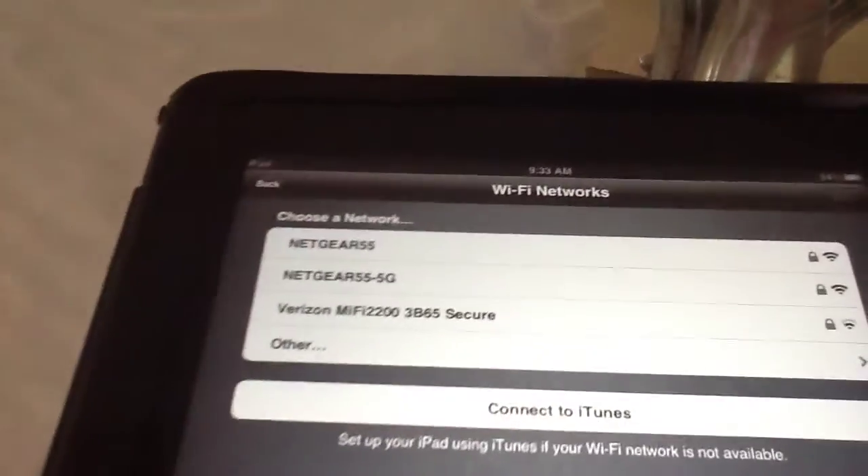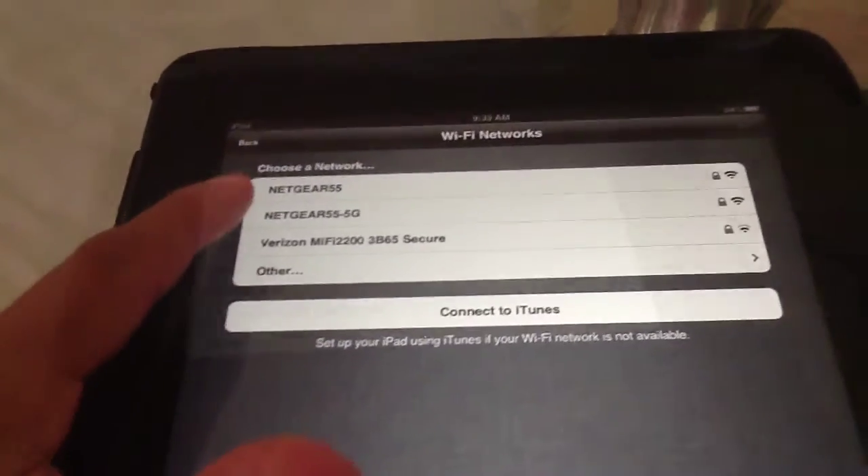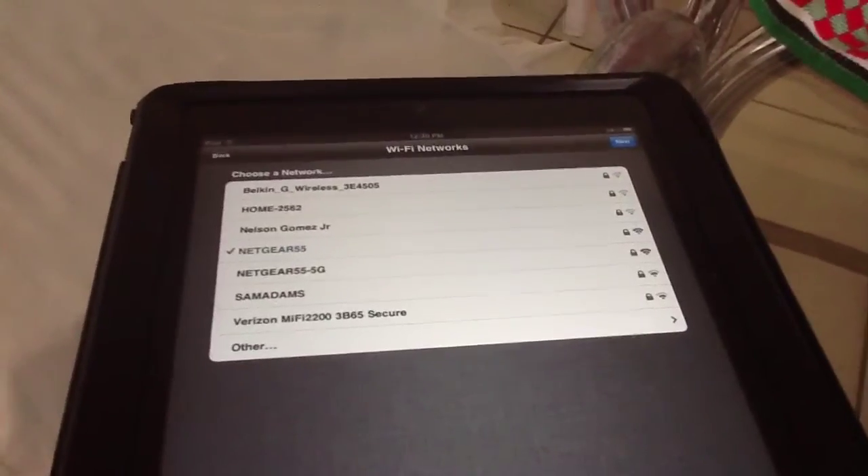Next, Wi-Fi. I'm going to do the first one. Now that we actually have our Wi-Fi selected, we hit Next.